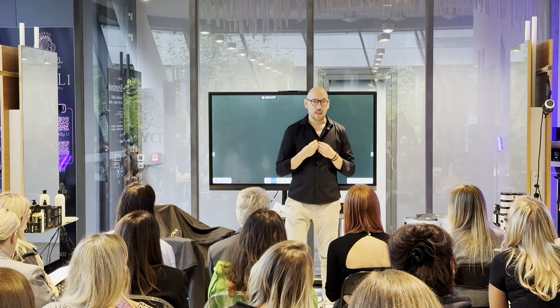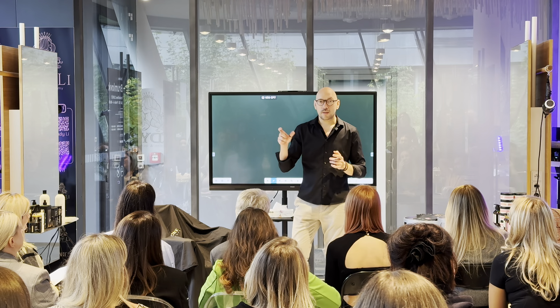Я вам покажу три варианта техник, которые, на мой взгляд, вам упростят работу. Я как действующий мастер понимаю, что у многих из вас есть проблемы со скоростью — копаетесь, долго набираете, всё происходит нудно. В итоге большая работа, маленький чек. Клиент счастлив, вы стоите в уголку и плачете. Моя задача — вас упростить, вас ускорить.